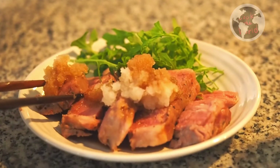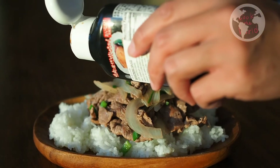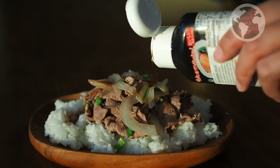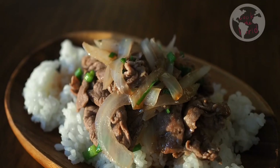We are going to upload many simple, quick, easy food videos. If you like this video, please hit the subscribe button and give a thumbs up. Make sure to leave a comment as well. I will see you in the next cook. Bye!